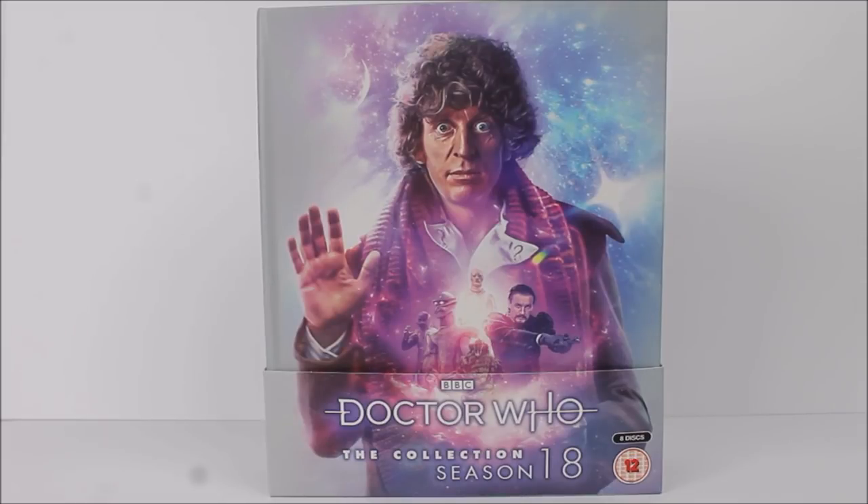Hello and welcome back to another Doctor Who: The Collection Complete Season Box Set Review. Today we're going to be taking a look at the final season of Fourth Doctor Adventures starring Tom Baker, which originally aired on the BBC between 1980 and 1981. Season 18 is a rather pivotal season in Doctor Who history, seeing the departure of Tom Baker after seven years, a brand new companion, a new theme tune, and a new executive producer in John Nathan Turner.